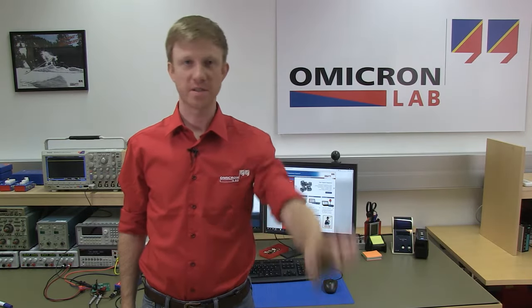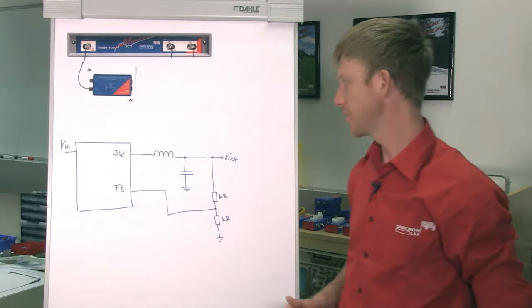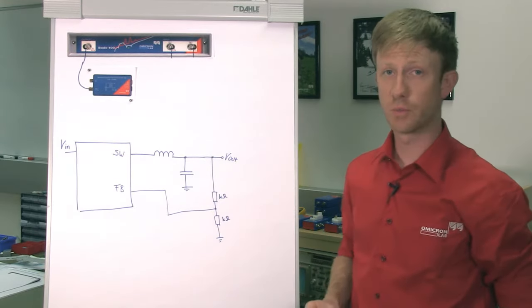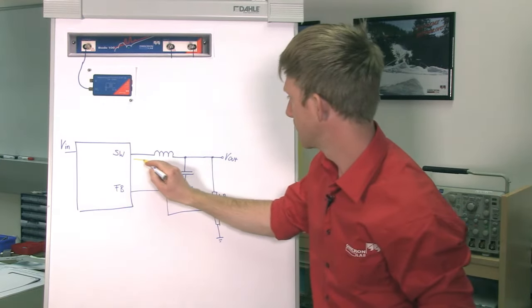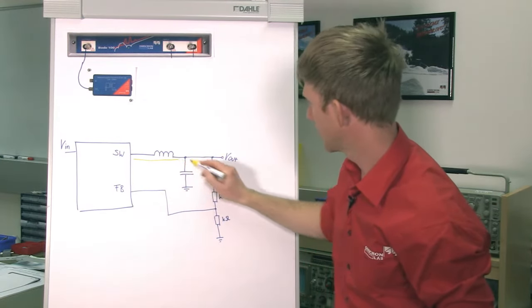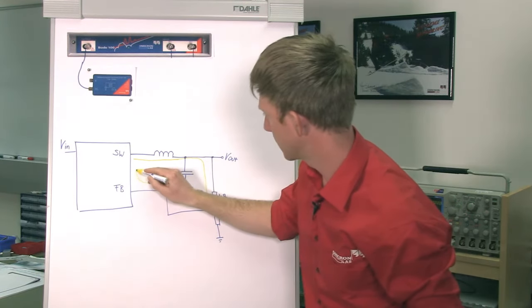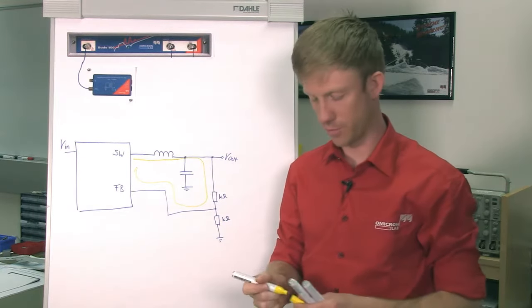Hello, my name is Florian and in this short video we will have a look at how to measure the stability of a switch mode DC-DC converter using the Bode 100. To assess the stability of our DC-DC converter, we are going to measure the loop gain of the control loop. The control loop goes from the switch output to the inductor, the output capacitor, then through the feedback divider to the feedback pin. And the loop gain is the transfer function of the control loop.